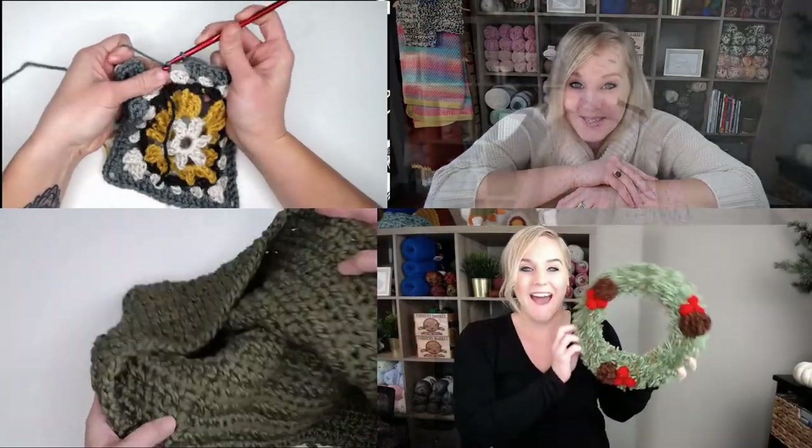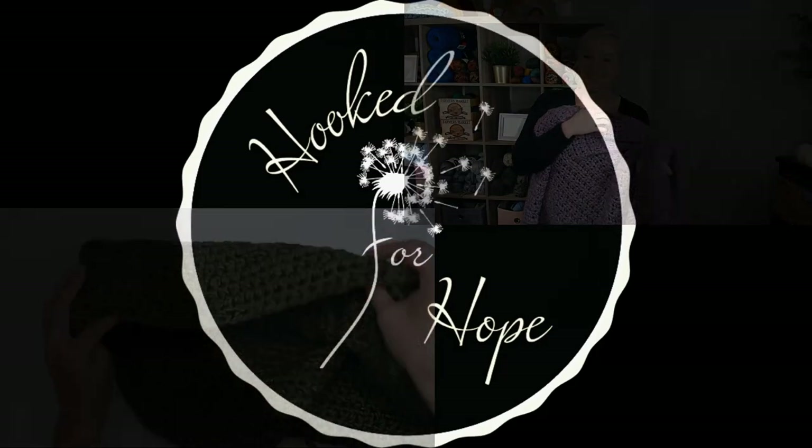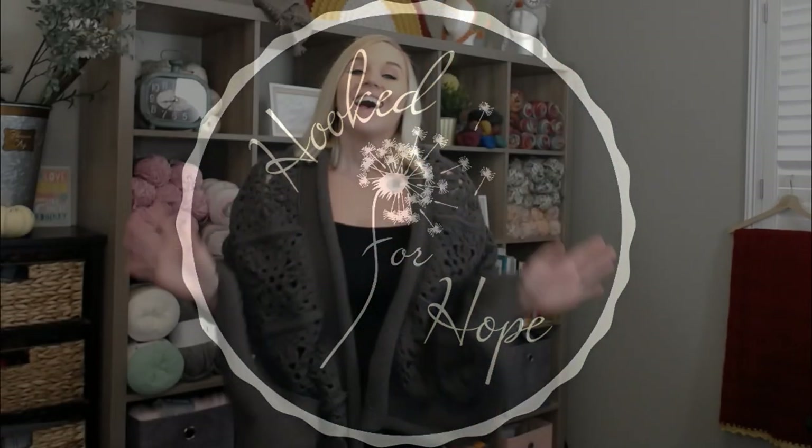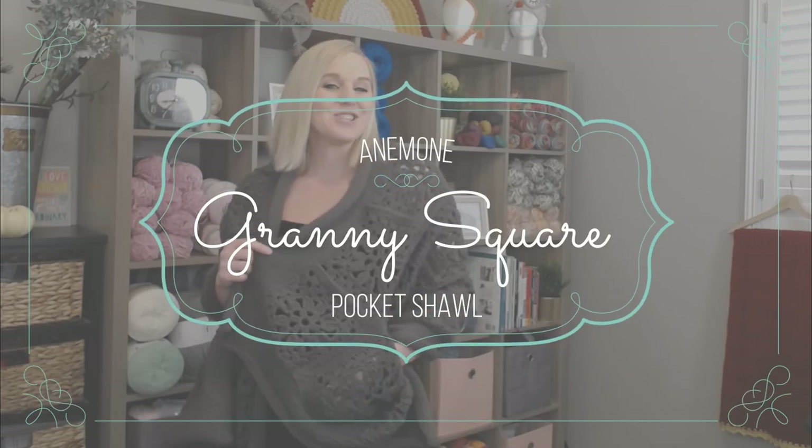Alright guys, let's make the Anemone Granny Square Pocket Shawl. Hi guys, welcome back to my channel. My name is Tiffany Hanson. Thank you so much for joining me today. In this video, I'm going to show you how to make my Anemone Granny Square Pocket Shawl.